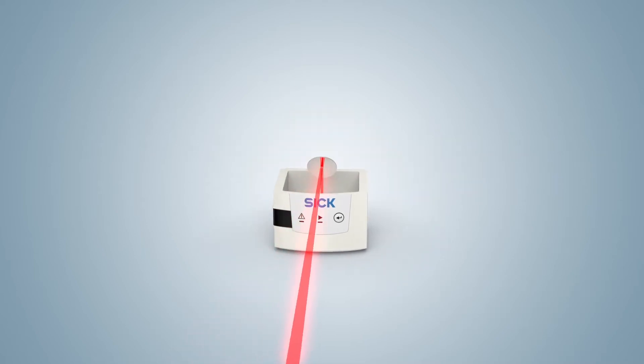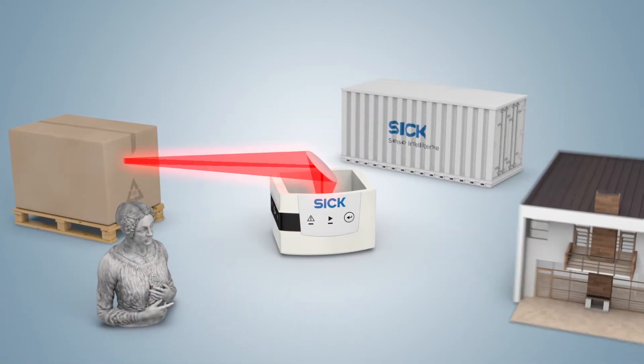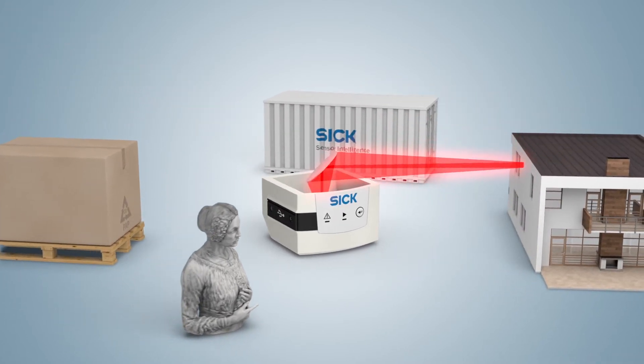Here, it's a question of protecting works of art, detecting pallets, and keeping logistics and buildings secure.